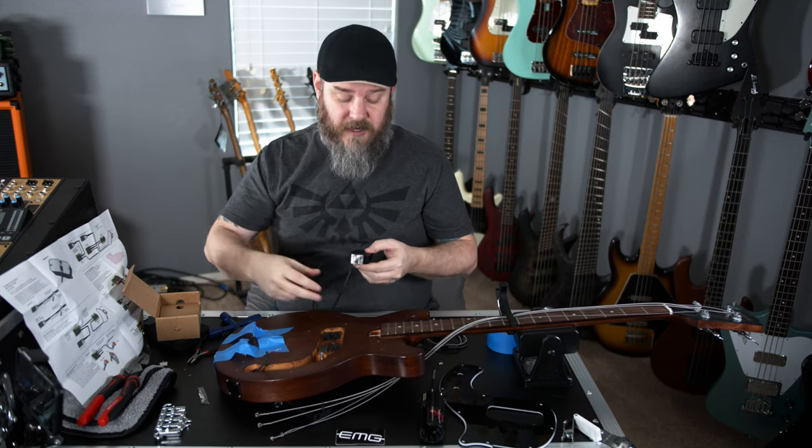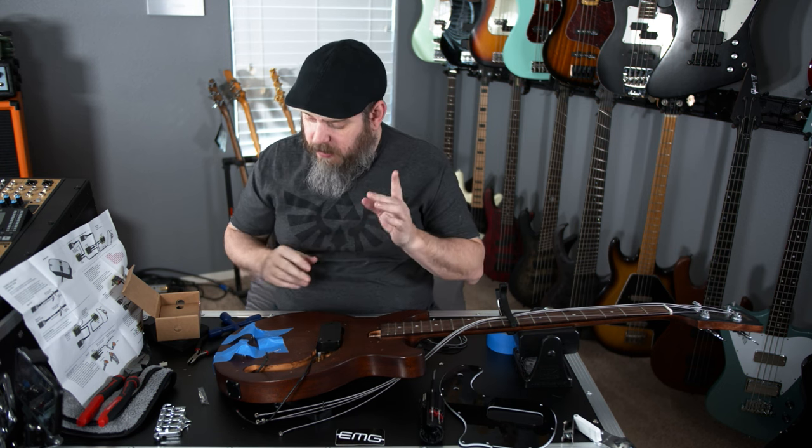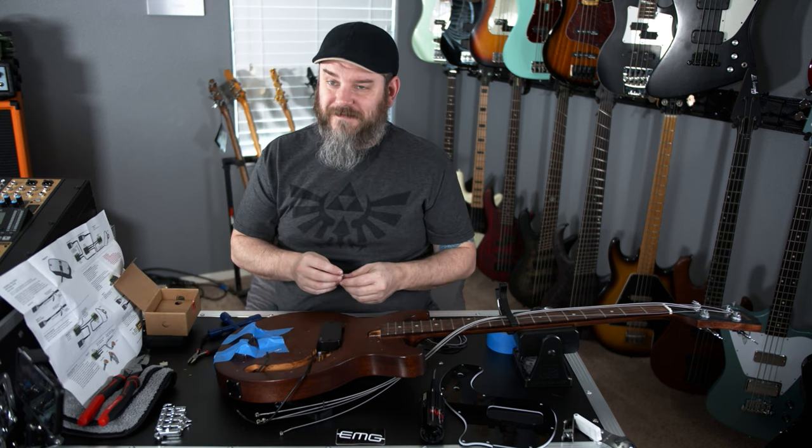The rest of it's going to happen further downstream. We want to put the springs back in and we want to put the mounting screws back in. EMG has provided us with new mounting screws.